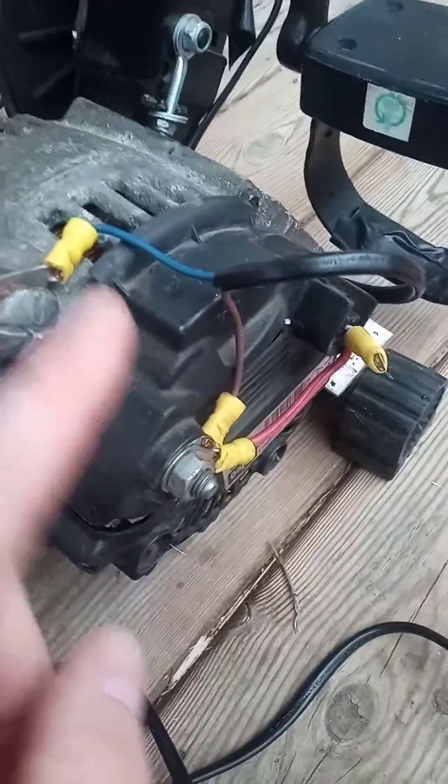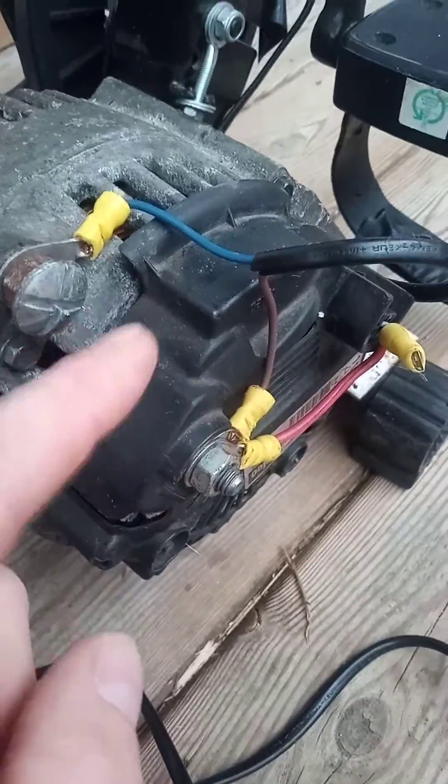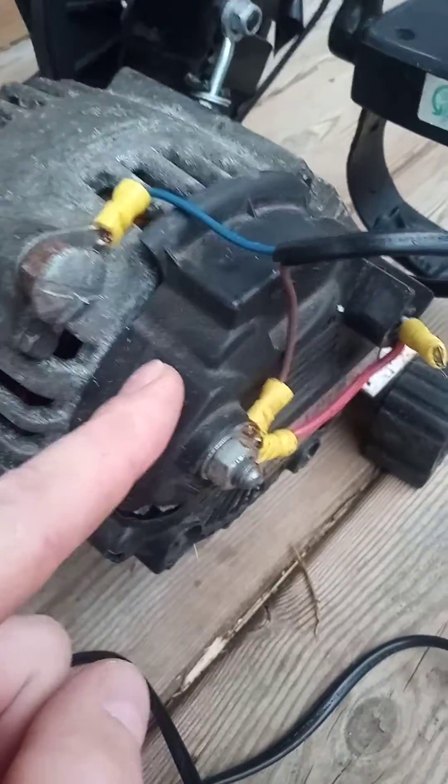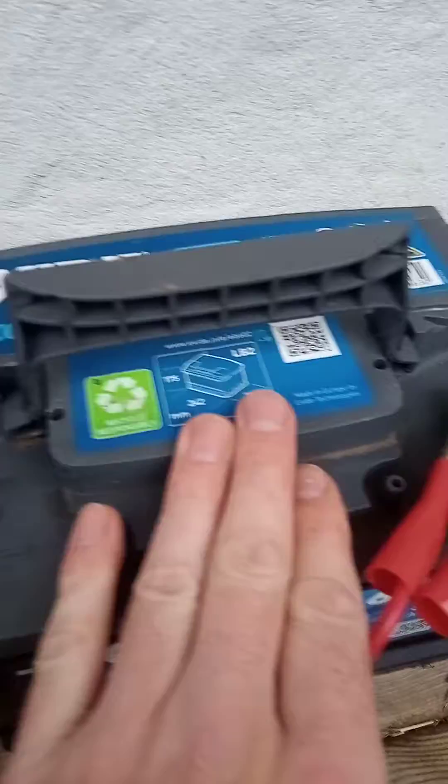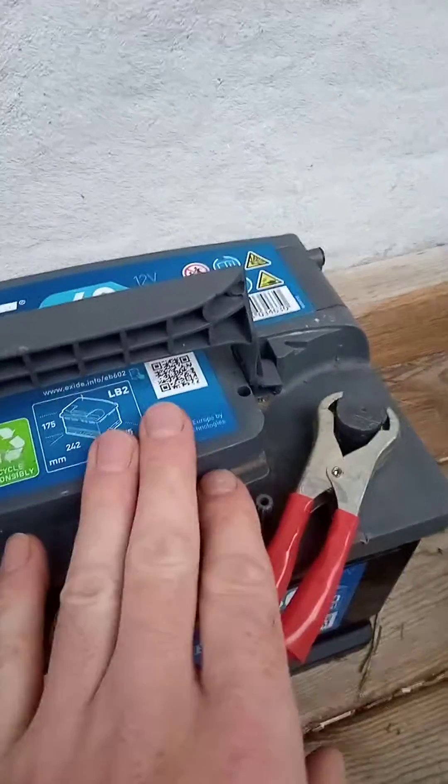The great thing about an alternator is they usually have a voltage regulator built in. This gives a steady 14.4 volts, which is the ideal voltage for charging a 12-volt battery. The alternator will also regulate itself so that you can't overcharge one of these batteries.